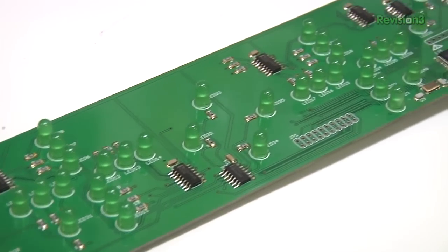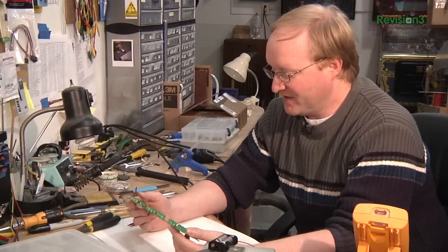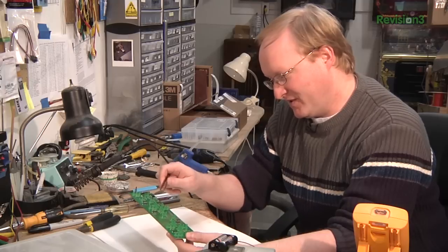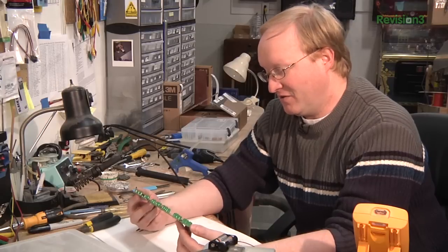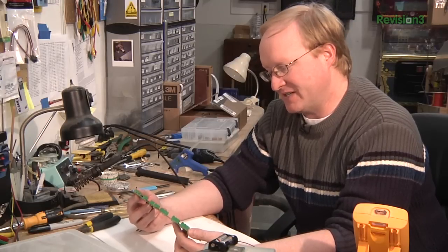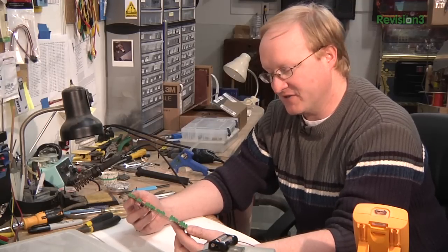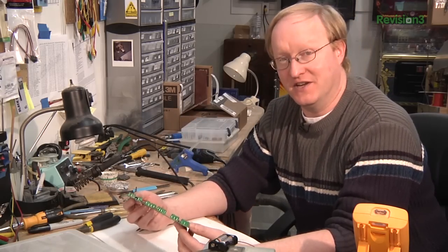And there you have it. All the surface mount components have been attached using the reflow oven, then I manually inserted the larger through-hole components. You want to put surface mount on first because once you put the larger stuff on, it's harder to get at the surface mount. So this shows how, even if your whole project isn't all surface mount, it still helps to use as much of it as possible — not just because it's smaller, but with an easy-to-build reflow oven, it's just a lot easier to attach. Just put some paste down, place the components, stick in the oven, and you're done.